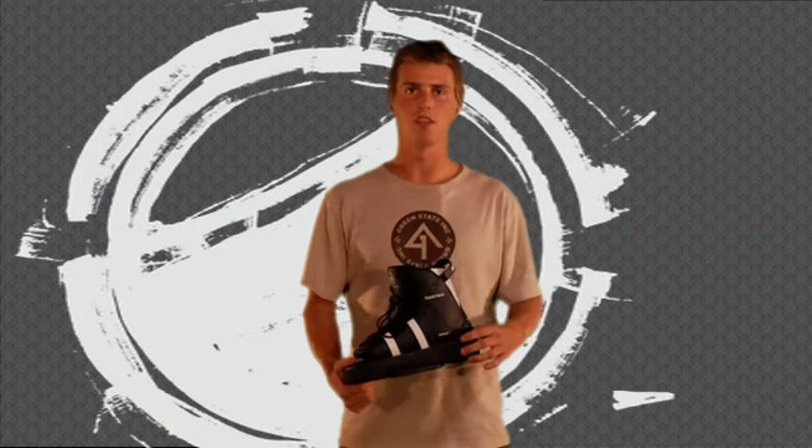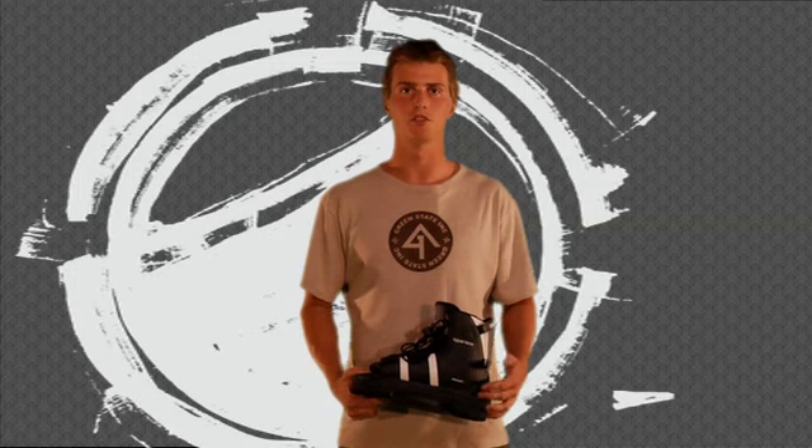This binding is a step up from the entry level, so if you're out on the boat and you have a couple other riders and you guys want to take it to the next level, this boot would be good for you. Just allowing a little more support and response than the true entry level binding, but still getting that entry level price.